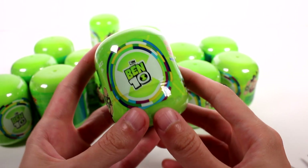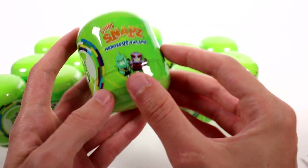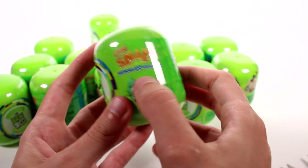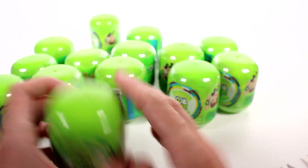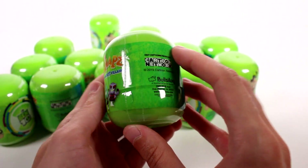Hi everyone, it is Tiffany and I am here with the Chibisnaps Ben 10 Blind Capsules Heroes vs Villains. We have a ton of them and I do want to thank the company for sending these to me to open up with you guys.